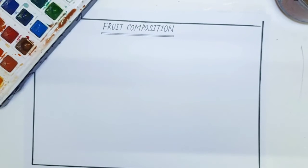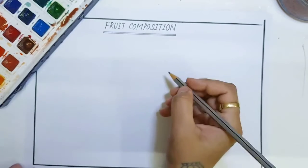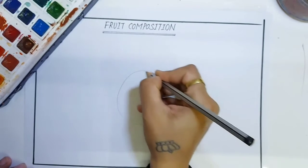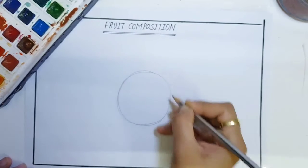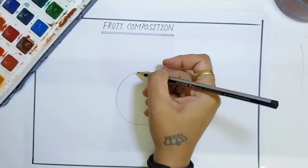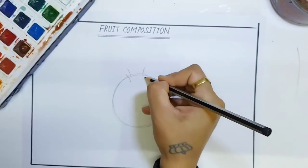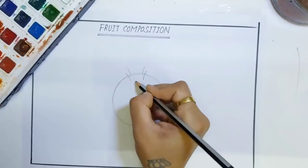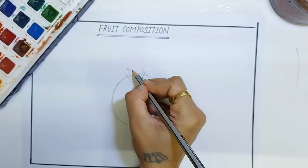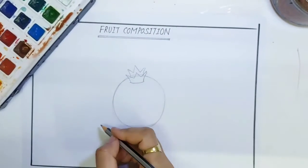Hello everyone, today I will teach you how to draw and color a fruit composition. Let's start. First, you have to draw a big size circle for pomegranate like this. On the top, draw four curved lines like this, then join these lines by using zigzag lines.